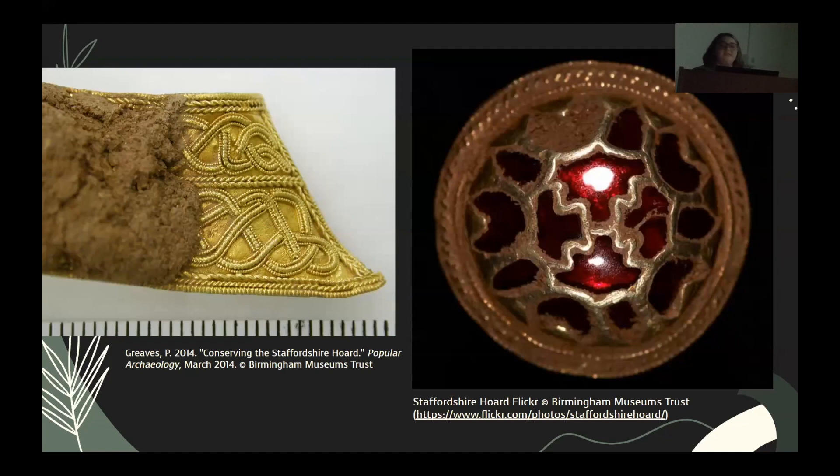I was first introduced to the idea of using thorns in the conservation lab while I was a student intern at the Staffordshire Hoard in Birmingham, England. The hoard consisted of 7th and 8th century gold filigree and garnet cloisonnés set in gold, which is featured here. The scale on the left is millimeters, so the filigree was extremely fine. All the artifacts were thoroughly compacted with soil. The goal was to remove soil from every crevice without disturbing the microscopic details or unseating the garnets that were very meticulously set in every single cell.